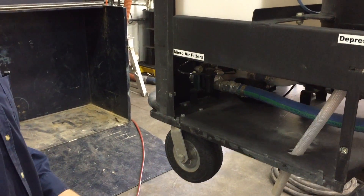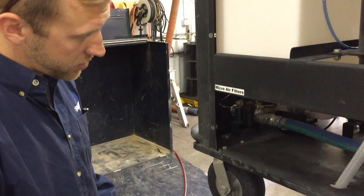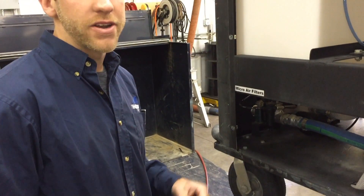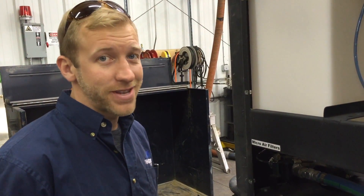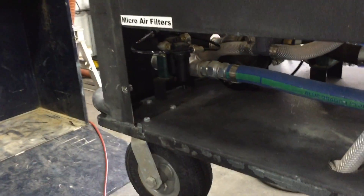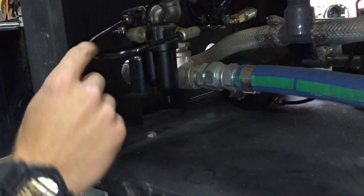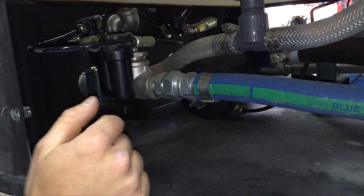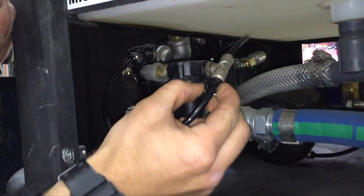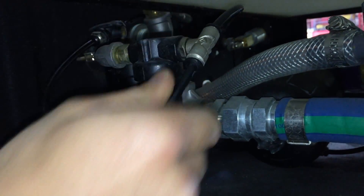We're going to go over how to change the diaphragm on the pinch valve of the slurry line. There are two ways of doing this. First, we'll show how to do it in the field, because a lot of times guys don't have a shop. First thing you want to do is shut off your air supply, then use this line to open up our spring-closed diaphragm valve. These fittings have a collar that you push in on, then pull the line out — and it goes right back in and clamps in.